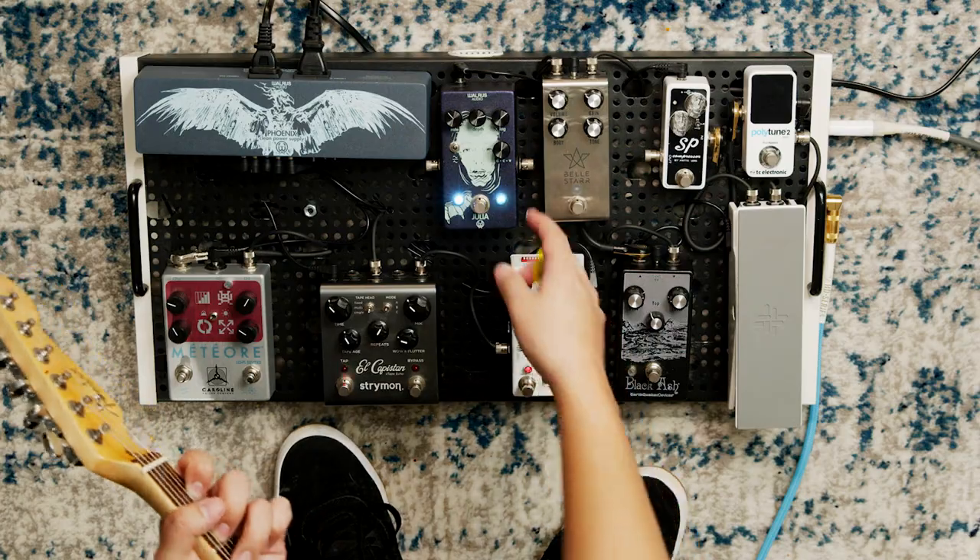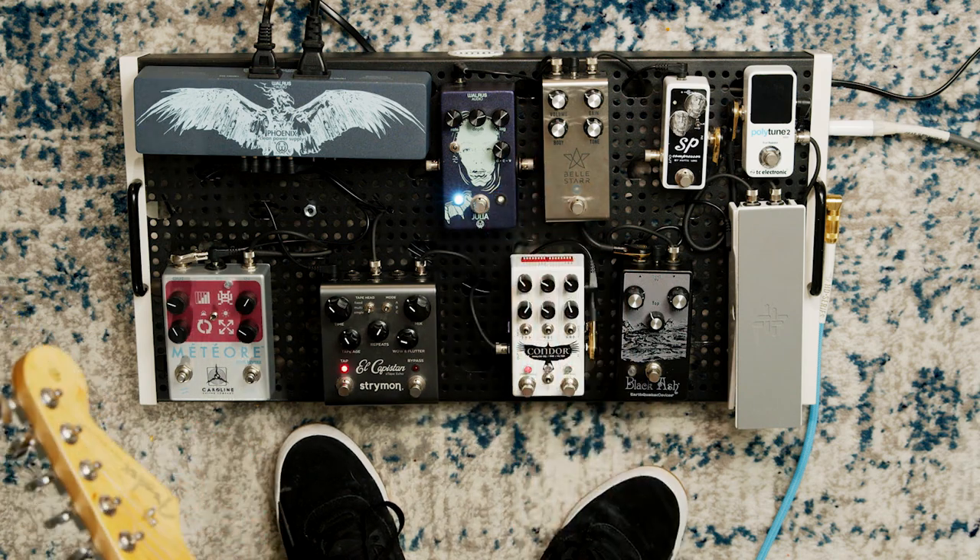Sometimes I actually run it a little bit cleaner than that, so I just knock off a little more of a direct sound.